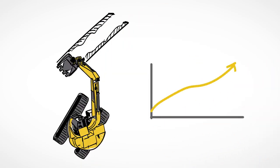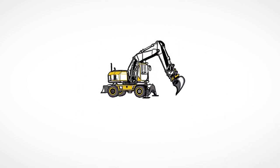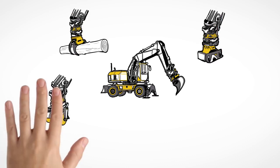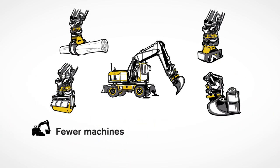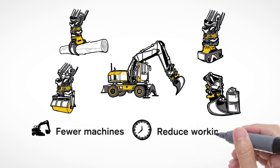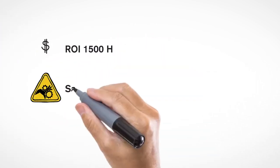The wide range of tools available means your machine can perform multiple tasks in shorter time. The tilt rotator also makes your operations instantly more profitable — rely on fewer machines and a reduced need for manpower to get the job done. Shortened working times also reduce the wear and fuel consumption of your excavator. The return on investment is approximately 1,500 hours.